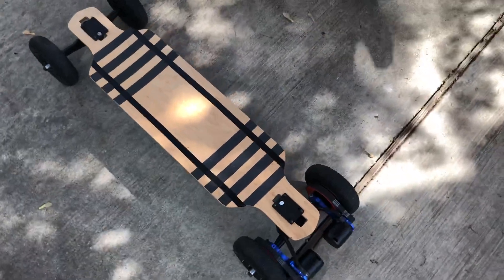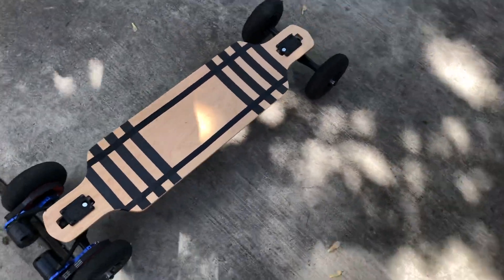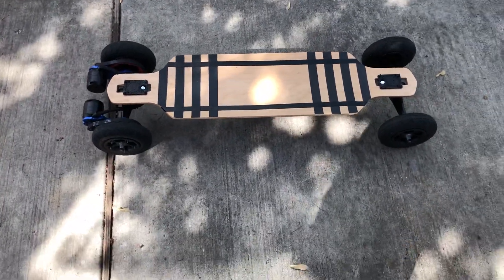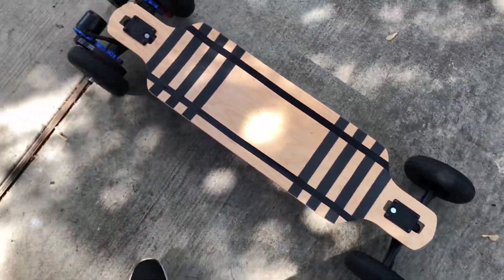Hey guys, it's me again with another video. I know I haven't made one in a long time, but I thought it was about time to show you guys my version two of my electric skateboard.